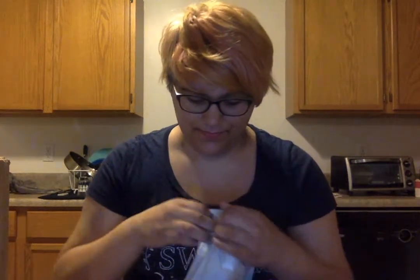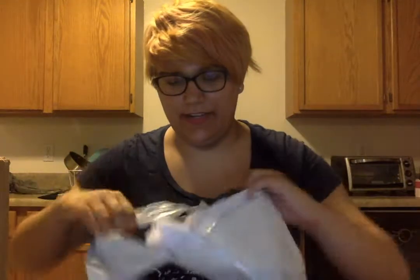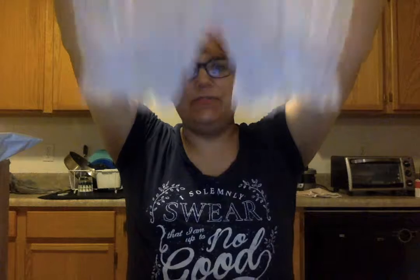I'll do the bloomers first since it's probably the easiest one. Sorry, I'm like super tired — we did a lot today. Well, here they are. Little nice bloomers.